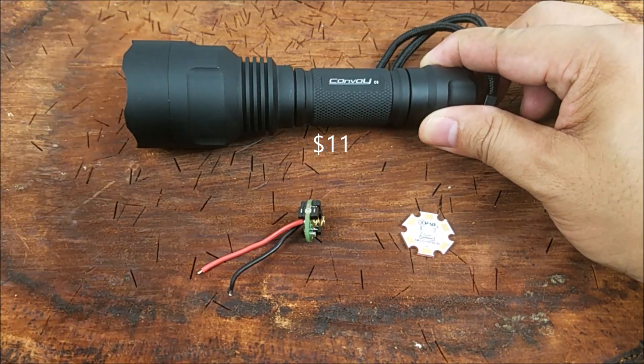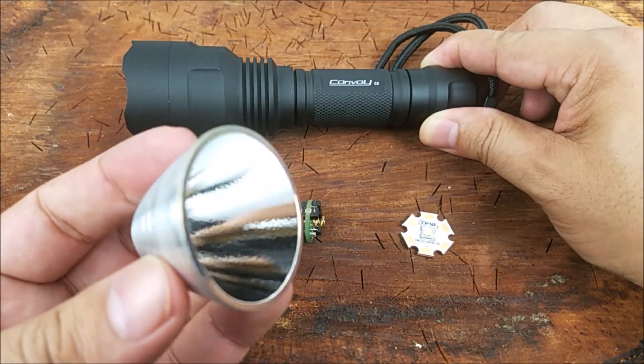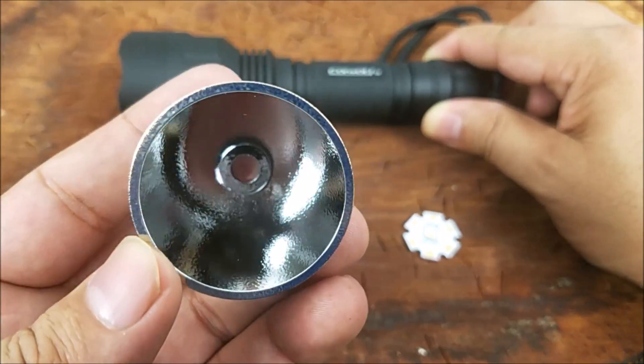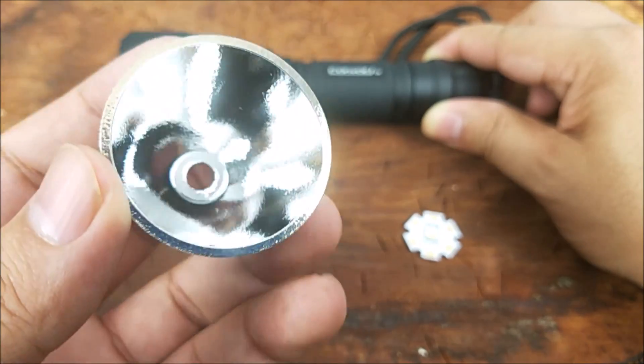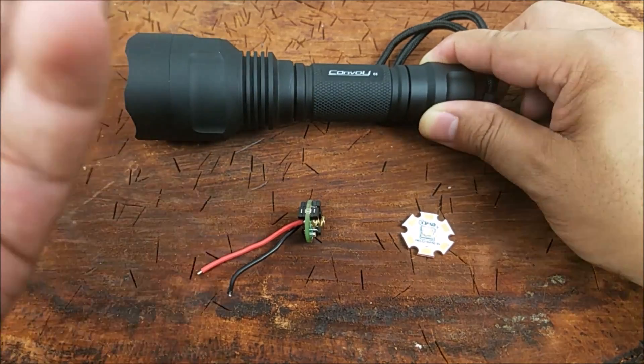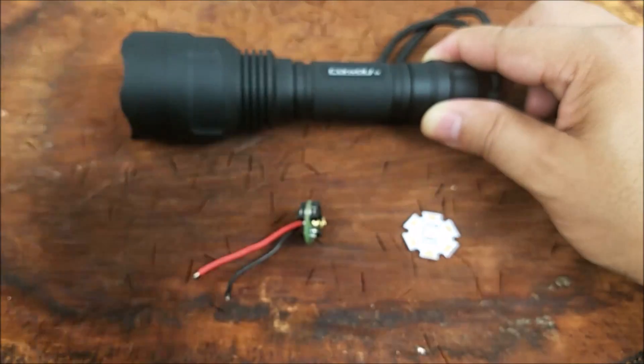That costs $11 and I did spend another $2 for the orange peel reflector so I can show you guys the difference. The idea behind the orange peel reflector — you can see it's kind of all bumpy in there — it's going to take the light and diffuse it over a wider range, which shouldn't go as far. It just depends on what you want to use your flashlight for.